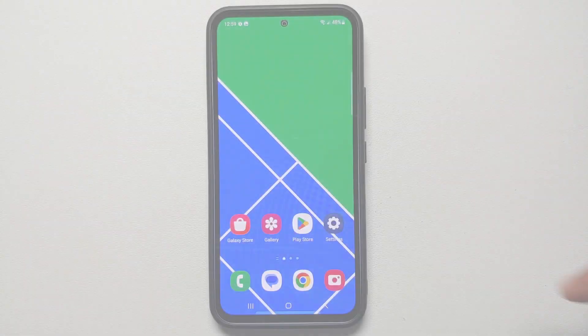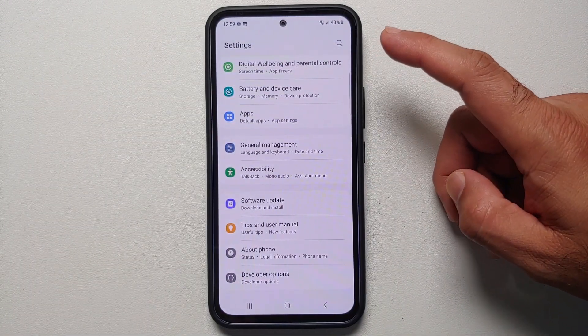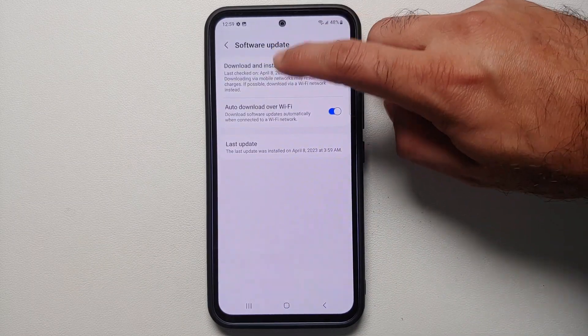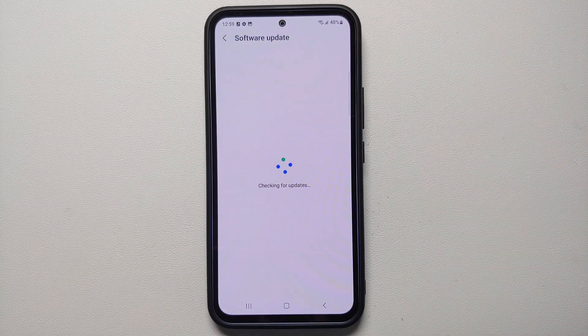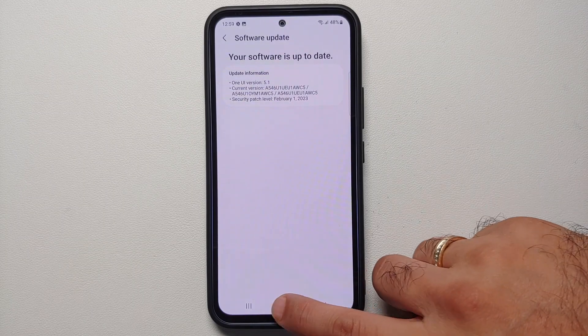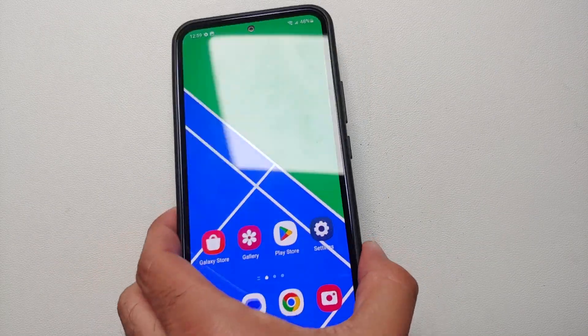The first thing I recommend you do with your brand new Samsung Galaxy A54 5G when you take it out of the box is to go into Settings > Software Update > Download and Install and check for a software update. Generally they do have a software update available right out of the box, and you do want to be running the latest One UI on your Samsung Galaxy A54 5G.